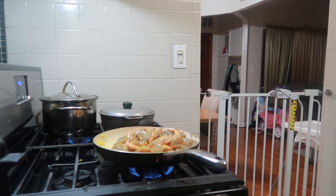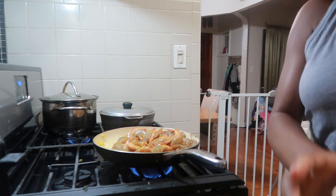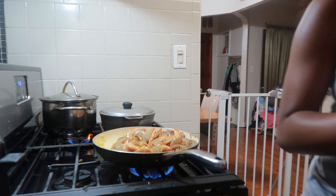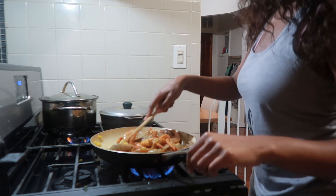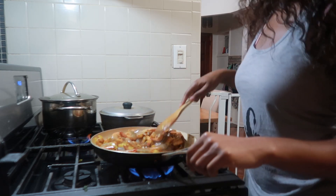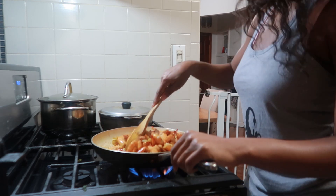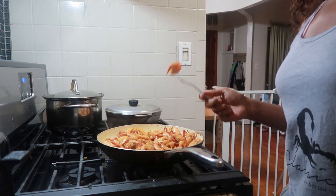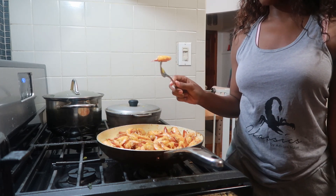Adding some adobo and Cajun seasoning, continuing to cook everything together. Added some more salt to the shrimp at the end to finish it off.